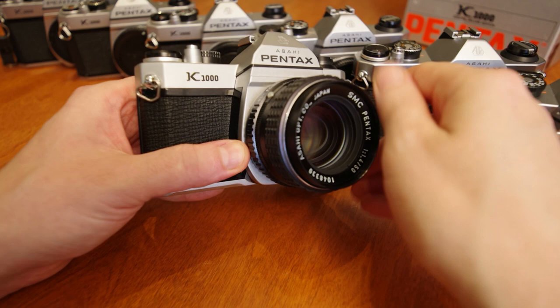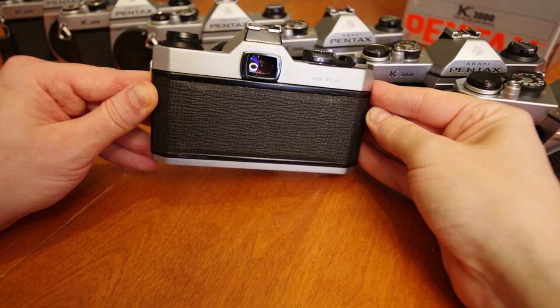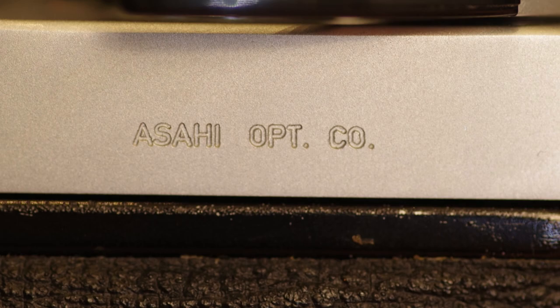To reattach the lens, match up the dots on the lens and the camera body, insert the lens into the bayonet, and rotate until you hear a click. The back of the camera is very simple, containing the eye-level viewfinder, camera film back door, and depending on your version of the K1000, another Asahi Optical Company engraving.